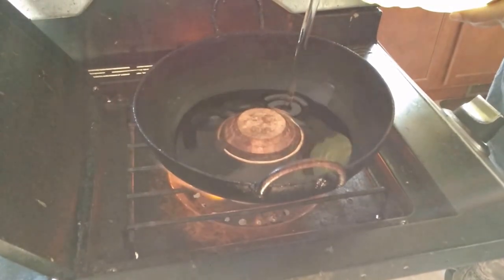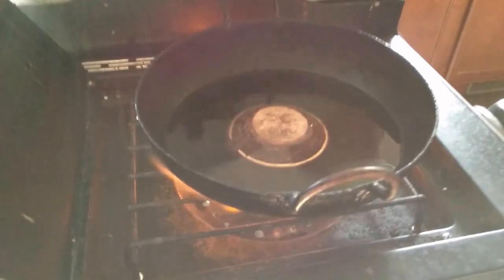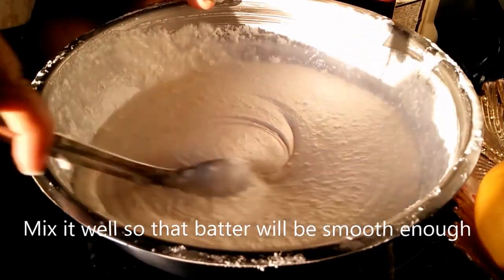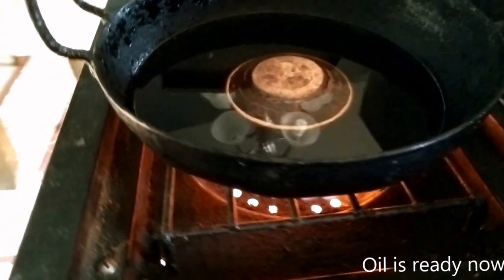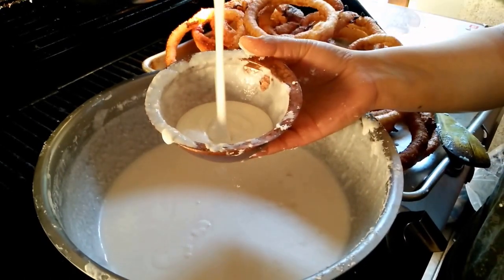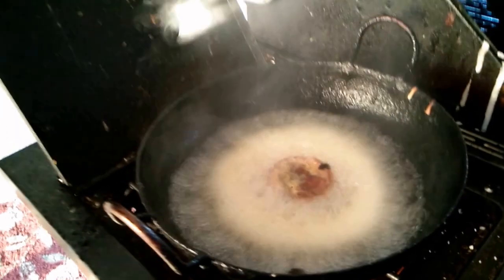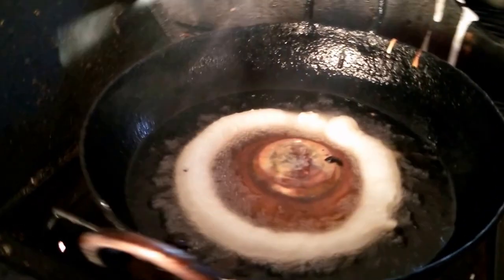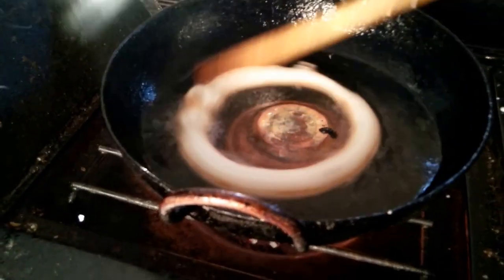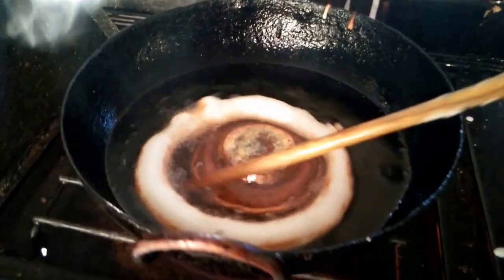Heat the oil in a pan. Put the rice batter into a funnel and pour it over the heated oil in a round shape. Cook it until it turns brown in color, then flip it.